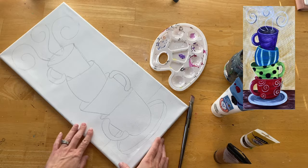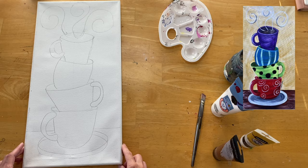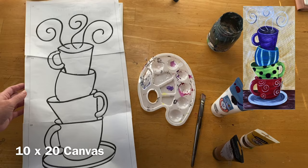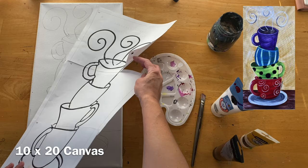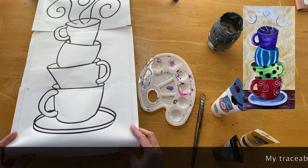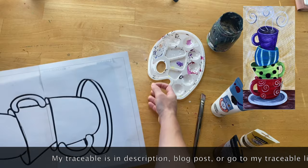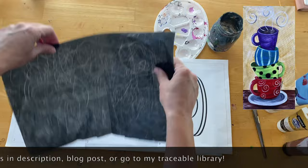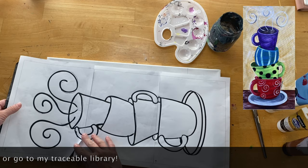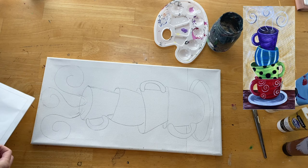Hi there, it's Tracy Kiernan from step-by-step painting.net and in this tutorial I'm going to show you how I painted these whimsical stacked coffee cups. This is one of those 10 by 20 inch canvases. Before I started filming, I did the traceable and transferred it, so this is my drawing and I have it uploaded for you to download and tape onto three sheets of paper.